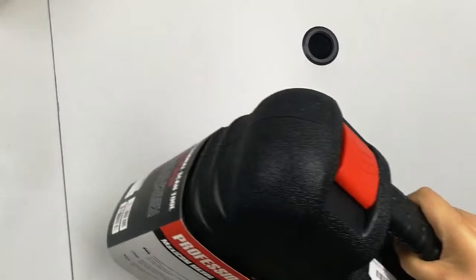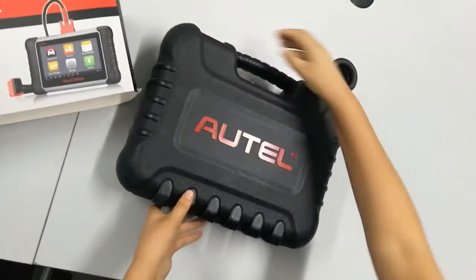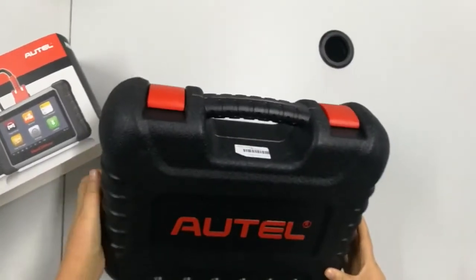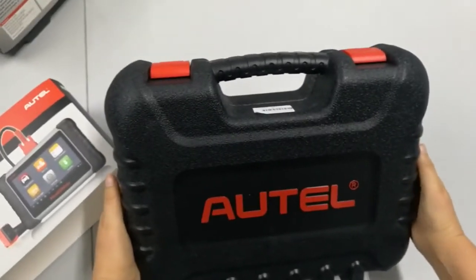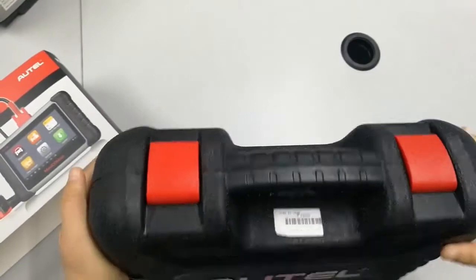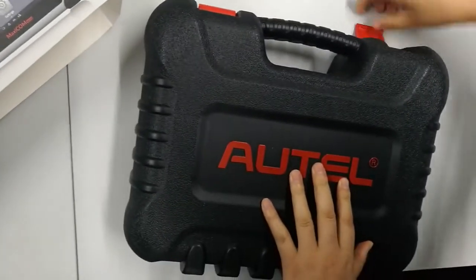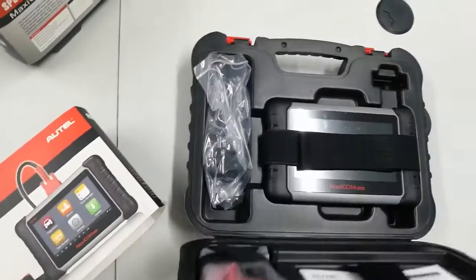Let's go with an unboxing. As you can see, it's a very professional-looking box with bright red Autel branding on it. Let's open the toolbox and see what is inside exactly.